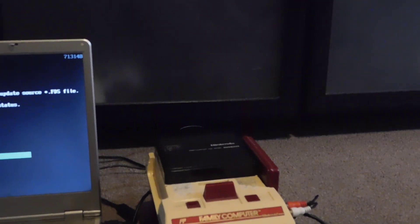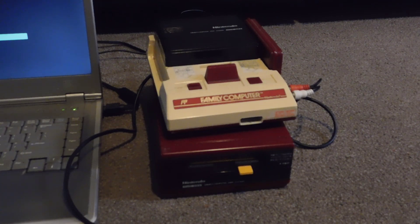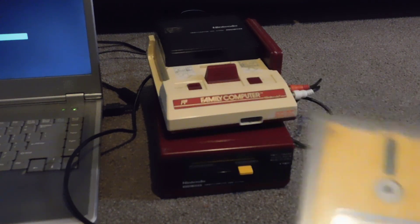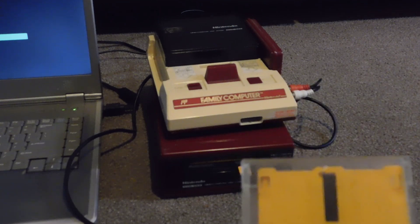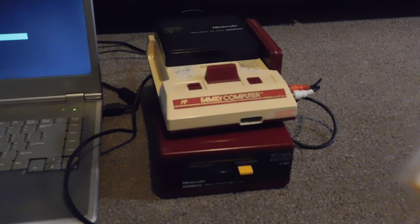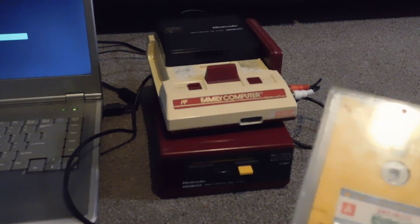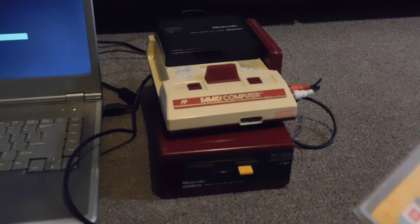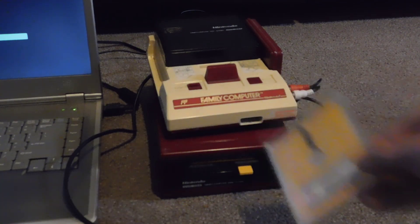The ease with which people could pirate was one of the biggest problems with the disk system. In the end, they went back to cartridges. Another reason they went back to cartridges is because advancements in cartridge development made it so that you could do a lot of the really cool things — like saving, for example. There were additional chips added to cartridges that gave you things like multidirectional scrolling, extra sound channels, all sorts of stuff like that. So this format became unnecessary, and the piracy threat was a big problem, whereas it was a lot harder to pirate cartridges.